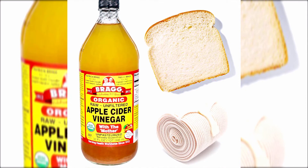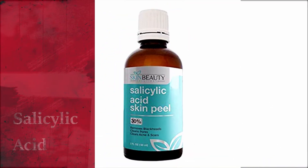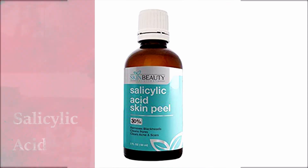Apple cider vinegar. Soak a piece of bread in apple cider vinegar for a few minutes, lay it over your corn, and tie it with an elastic bandage or plastic wrap. Leave it overnight and rinse off in the morning. Apple cider vinegar is often used as a natural cleaning solution; the acid in the vinegar works to soften skin on the feet.